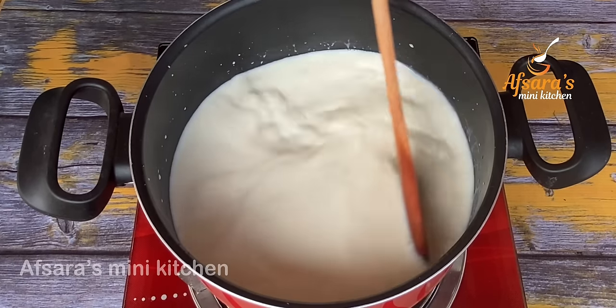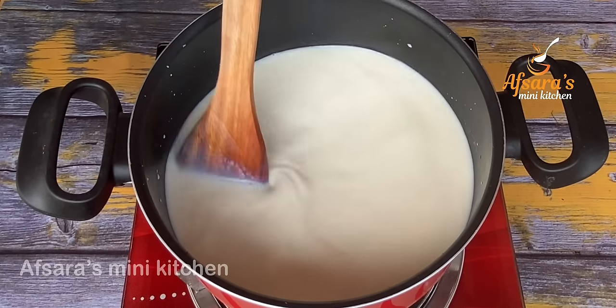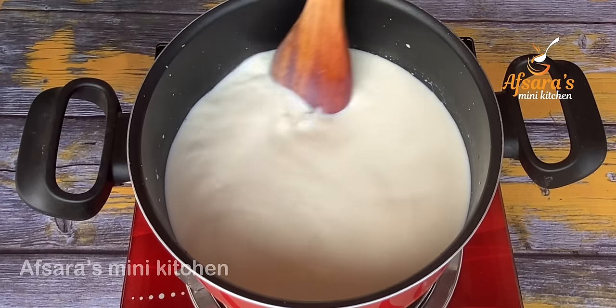Once the cream is prepared, it is made with milk and salt, and then the cream is combined together.